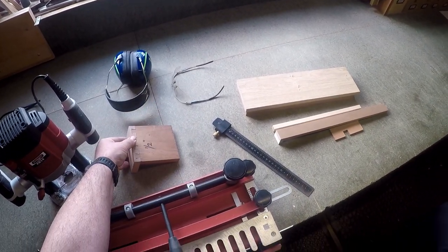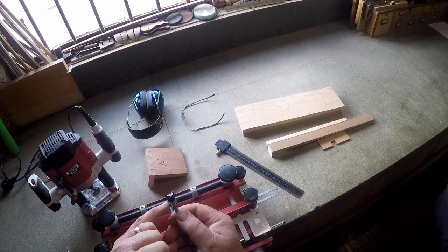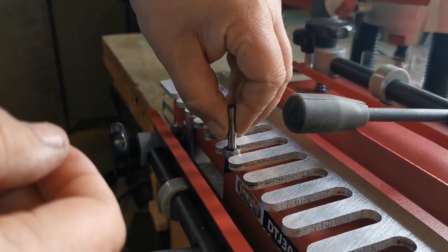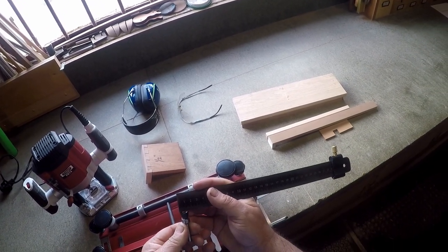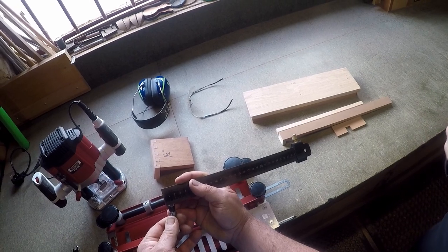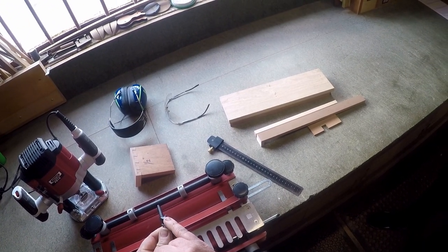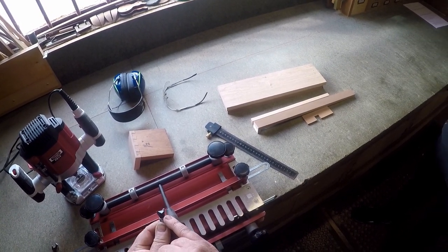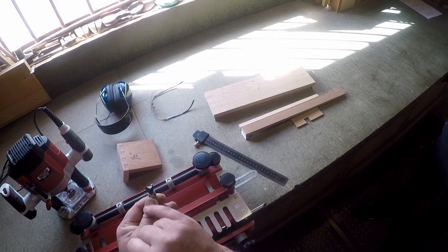The cutter itself is a half inch bearing guided cutter. The design of the cutter is such that the bearing is guided by the fingers of the actual comb. The cutter needs to be 15 millimetres approximately across the base of the actual cutting edge. Just recently there have been a few of these jigs supplied on the market with cutters that are half an inch or 12.5 millimetres across the base. If you have one of these cutters, it will not work with a half inch comb — you do need a cutter with 15 millimetre width at the bottom.